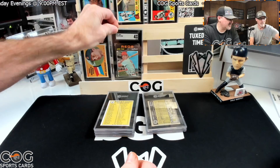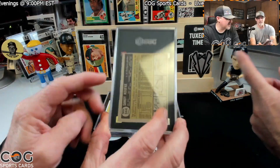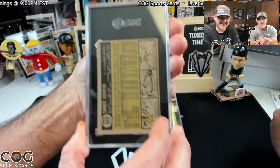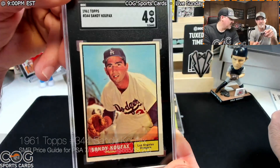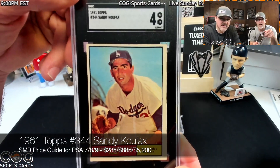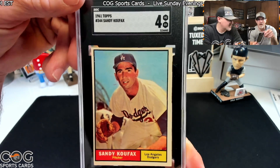The 1971 Pete Rose — did it get graded? That's a good grade. We were like two and a half to three, but man, that is cool. Guess we're happy with that. Then the 1961 Koufax — can we get a four? Oh yeah — boom! I think it's the right grade. I agree.